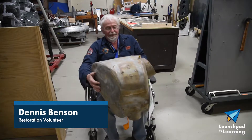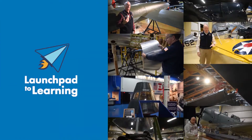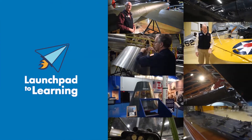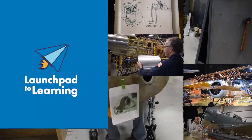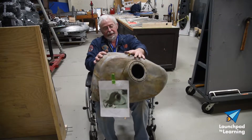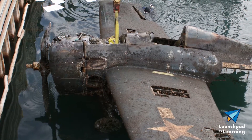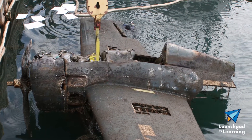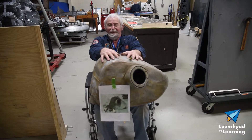I'm Dennis Benson. This is the oil tank for the Grumman Wildcat. When it went off the deck and hit the water, it was just before Christmas. The water is about 30 degrees and the engine oil — in any engine — runs about 250 degrees.